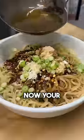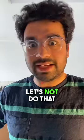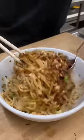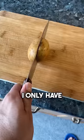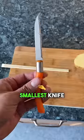Green onions, egg bhurji, now your hot oil. Half an orange — actually no, let's not do that. I only have potatoes, chopsticks, a big knife — smallest knife possible.